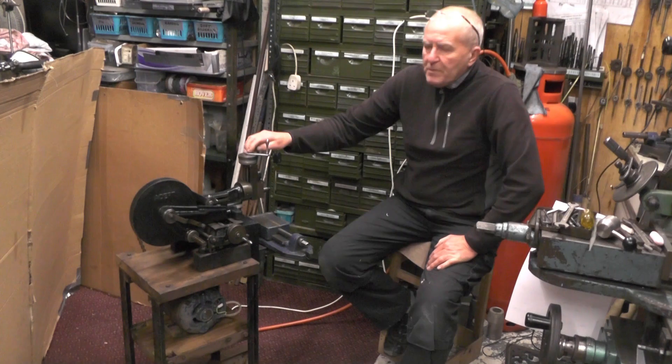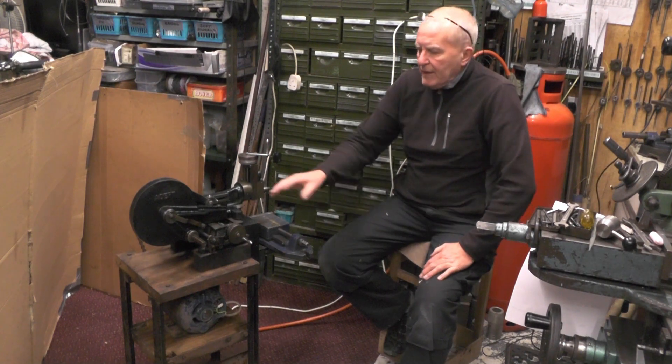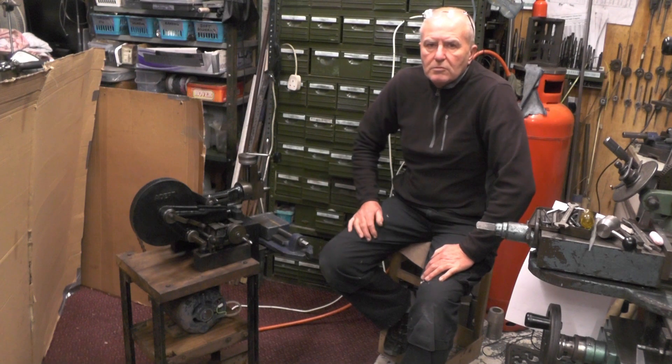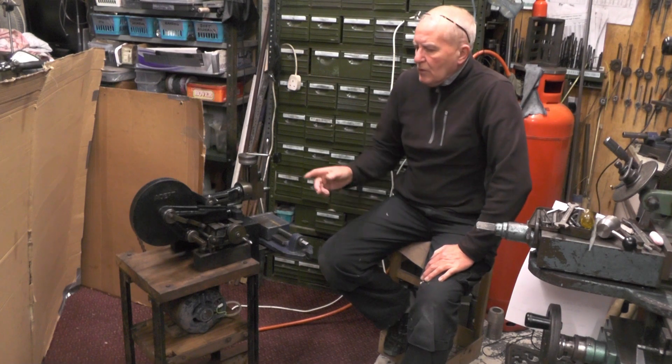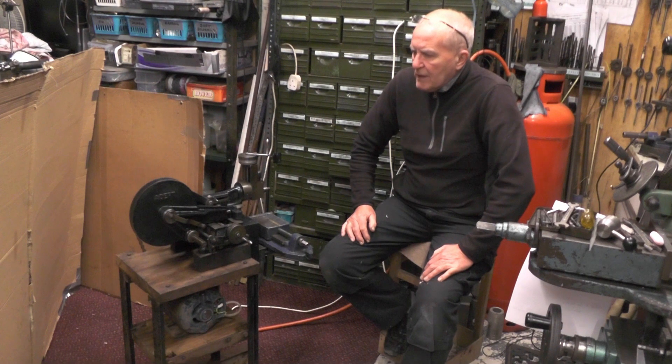Hey up everybody, so in this part then, I told you in previous parts I was getting all that congealed oil off it and getting it sort of like running again. I've done that now, so I'll pick the camera up in a minute and show you what it looks like now I've got all that grease and oil and dirt off it.